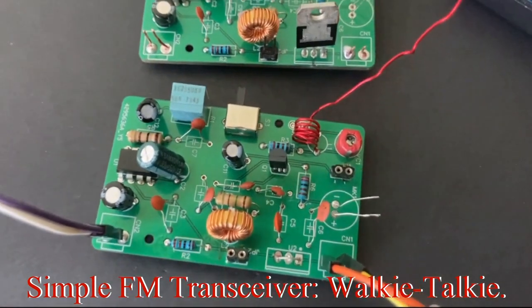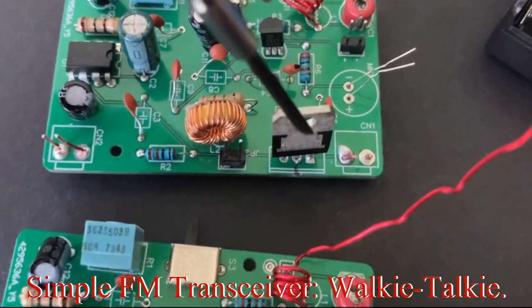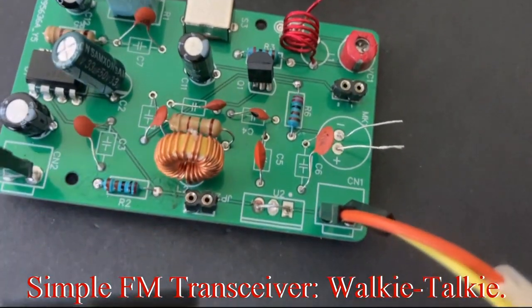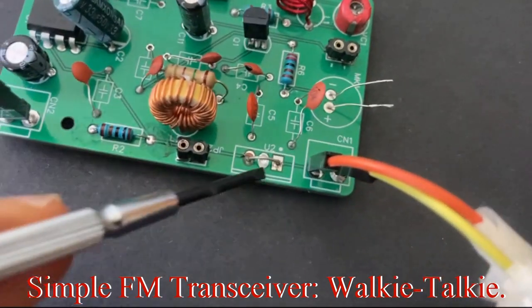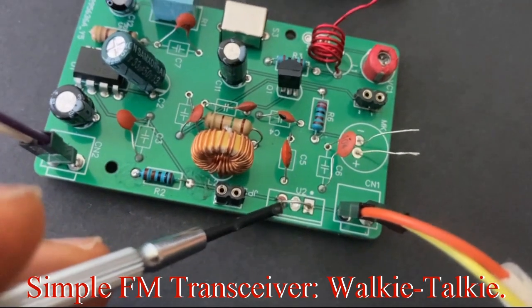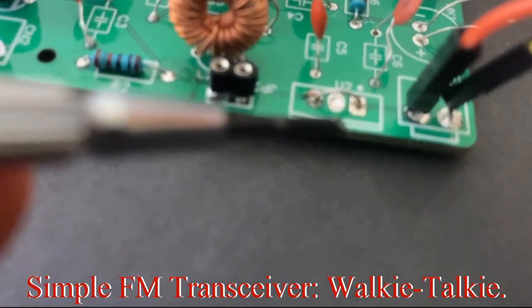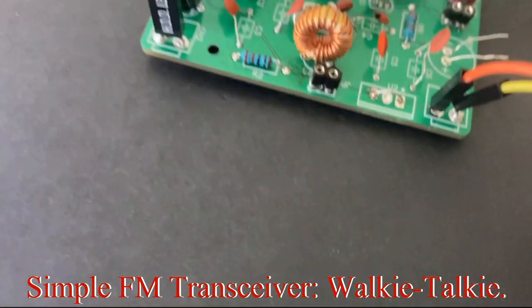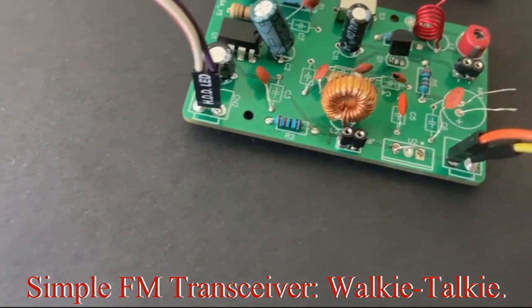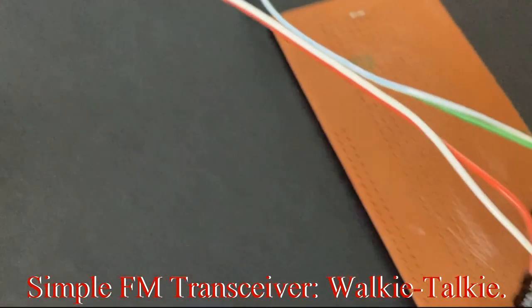We've made a small adjustment on the boards. On this board we kept the 5-volt regulator, but on this board we removed it and used a jumper wire to connect input directly to output, leaving the ground open, then connected power back.